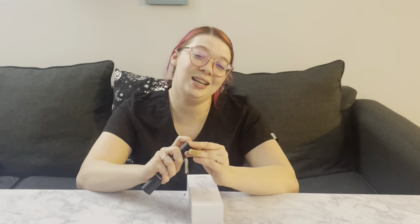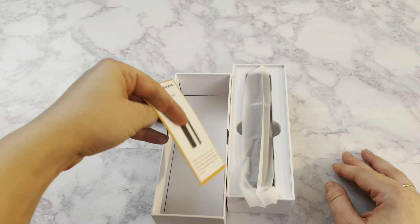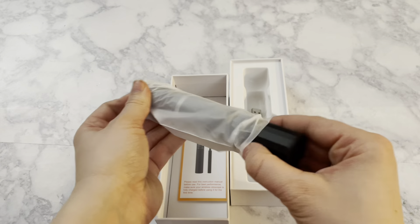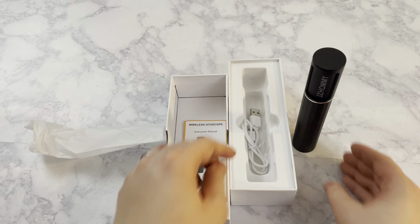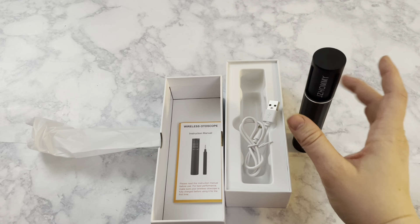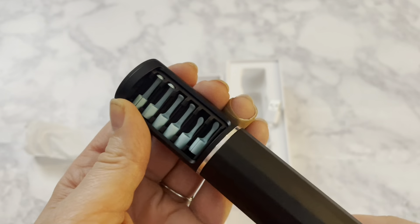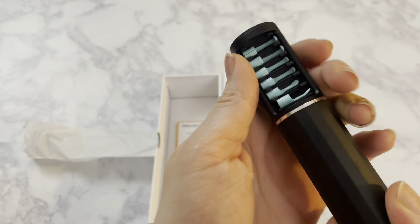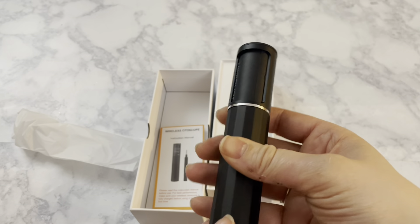Here is a quick look at everything that comes in the pack. You have the directions and also how to download the app — it's really easy, there's just a little QR code that you scan. Here is the actual piece itself and then the USB charger. If you just unscrew that cap, you get the reusable wax spatulas in that really easy carrying case, which I absolutely love. And here on the bottom is the actual microscope — just press in and pull it out.